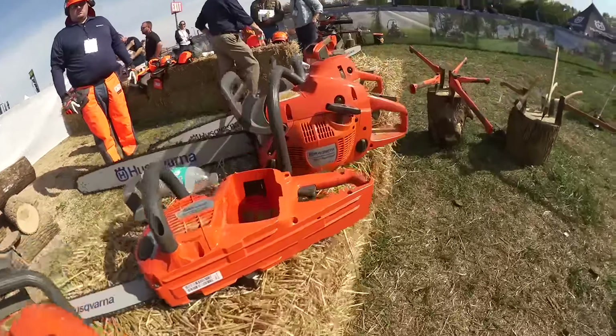In the U.S., it's Husqvarna. Don't put the O in there, just say Husqvarna. But if you really want to say it like a Swede, we're going to say Husqvarna.